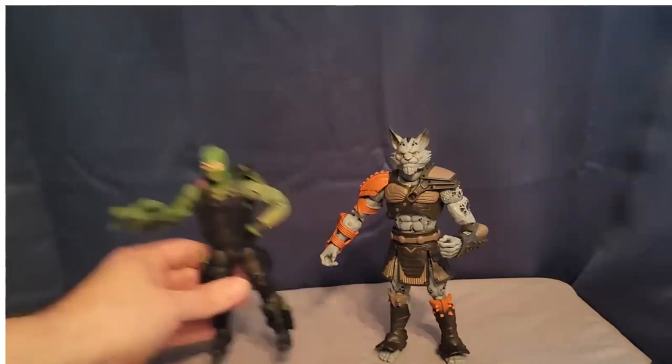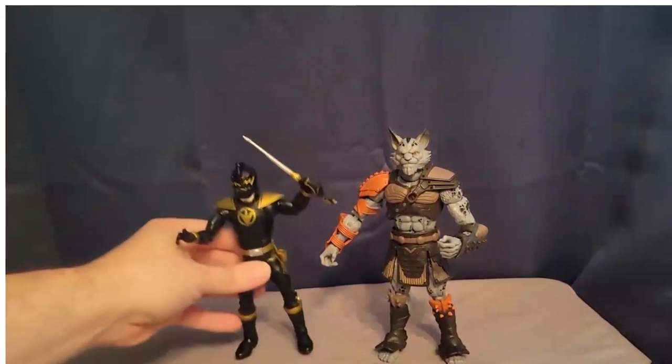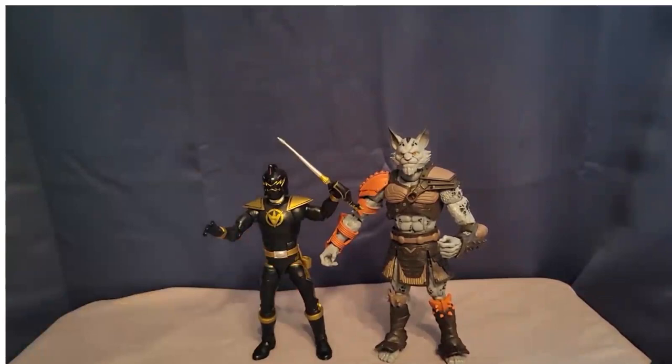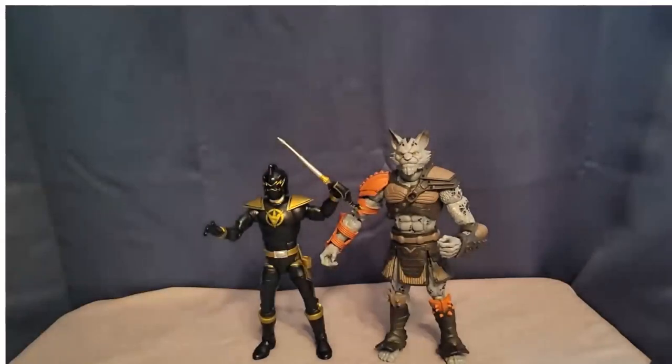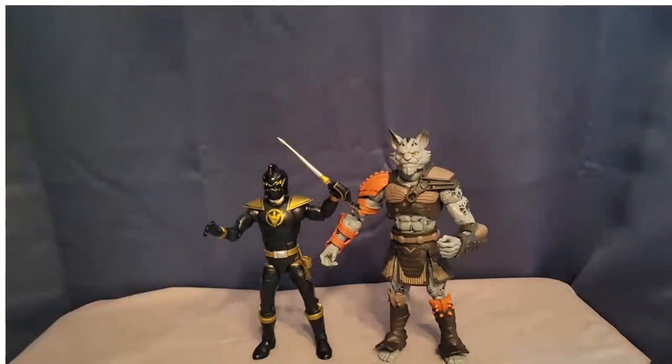Here is a Power Rangers Lightning Collection figure — the Dino Thunder Black Ranger. These guys run even a little smaller in terms of regular humans, but these guys could be bad guys that fight your Power Rangers. If you collect Power Rangers and GI Joe, they can be bad guys from another planet or universe, and they can attack whoever you want or team up with whoever.